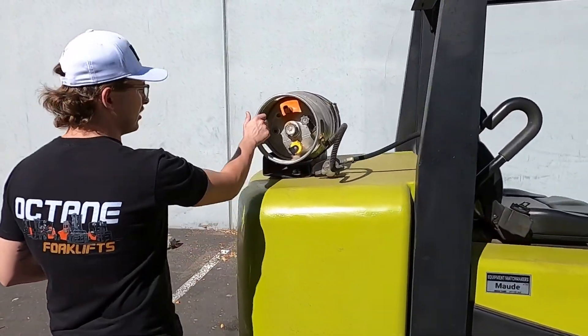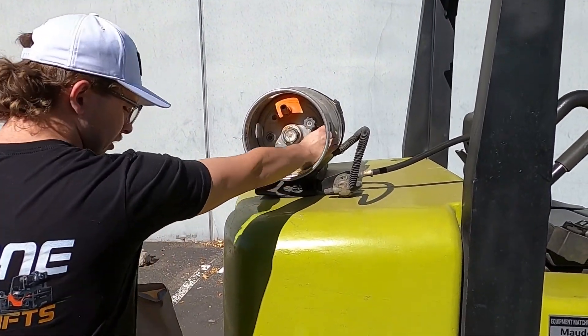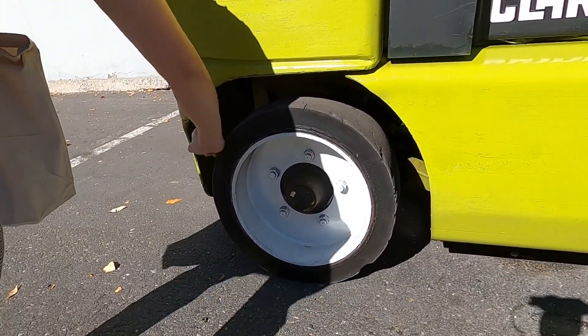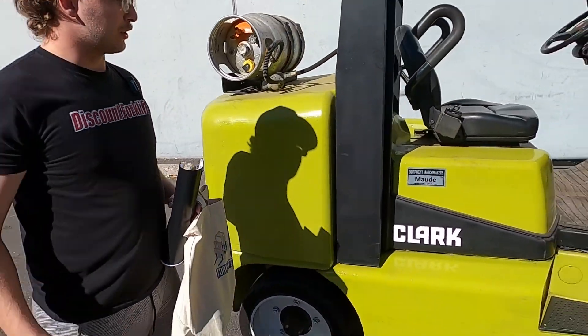First we're going to check out your propane tank — you've got your propane hookups. They're going to go down to your cushion tires. All four tires, and then we'll make our way over to the equipment.